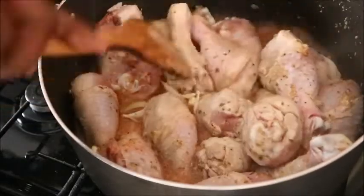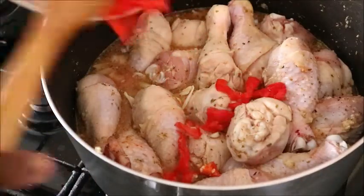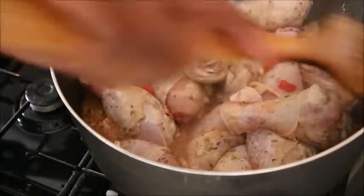Then I added the pepper — scotch bonnet. I need the chicken to be a little bit spicy. I stirred it again and covered the pot to let it cook.